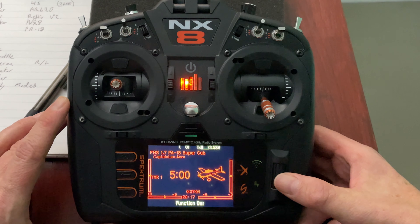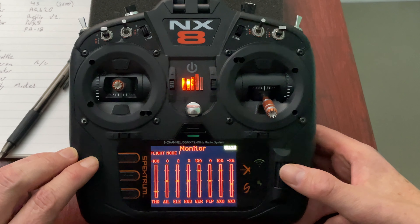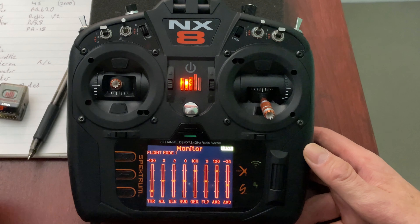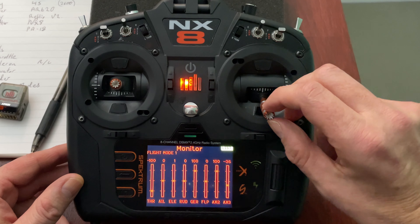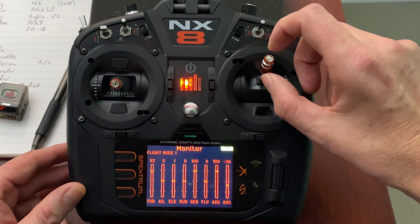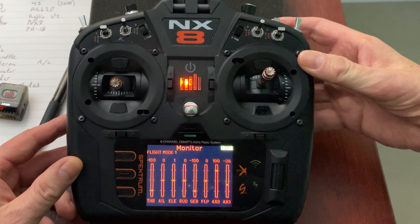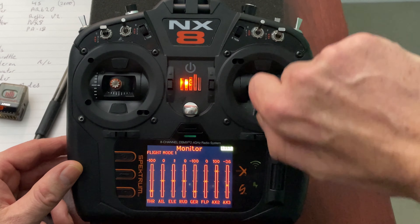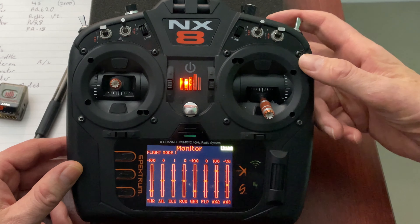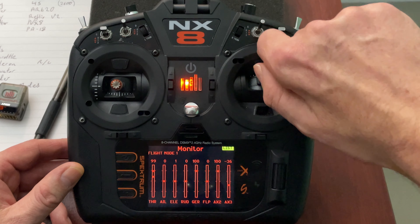Now pressing this button brings me into the menu for this plane. I'm going to go to throttle cut. You click and scroll to pick whatever switch you want — they're all labelled. I'm going to use switch H. If you don't want to read the labels, when you're in this switch menu just hit the switch physically and it will select it.